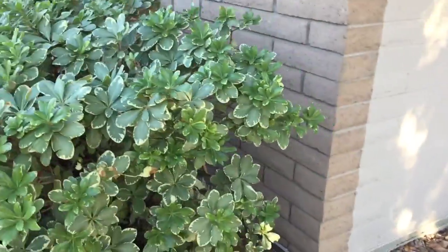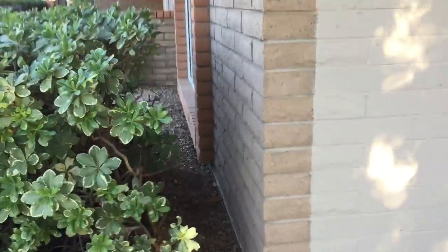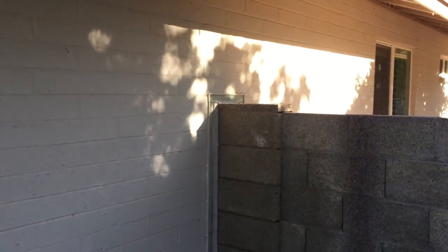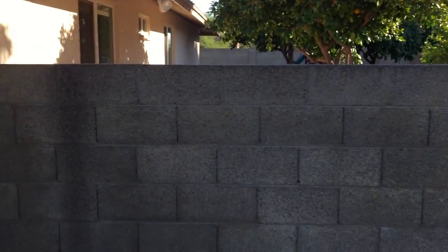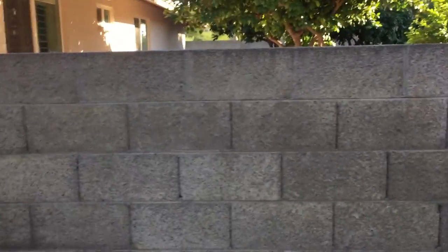These bushes have been trimmed on the back side so they're not in contact with the house. Along the bottom, this is a block house — not a stucco home — it's an older home. On this wall, we came up and went across the top so anything crawling on this wall cannot get in contact with the house.